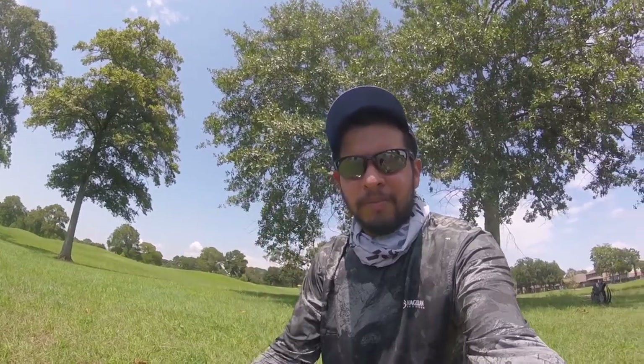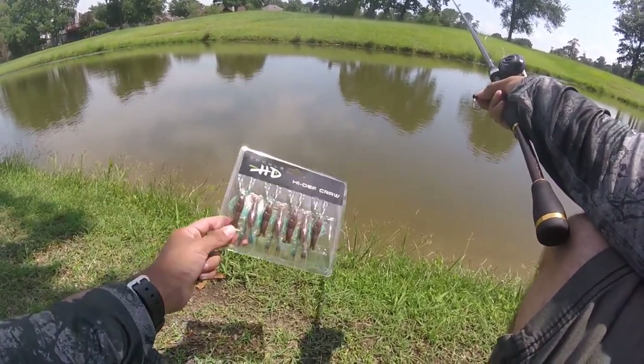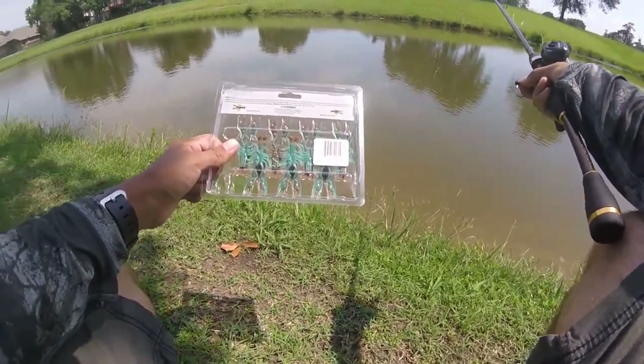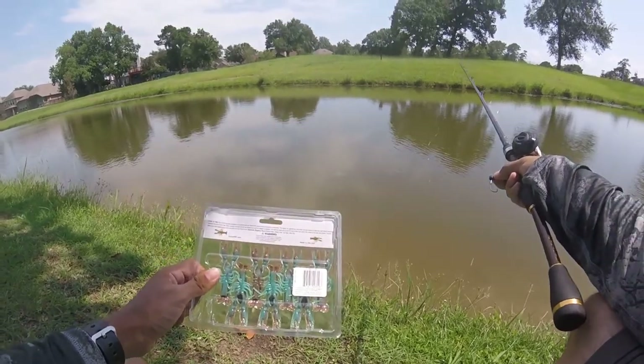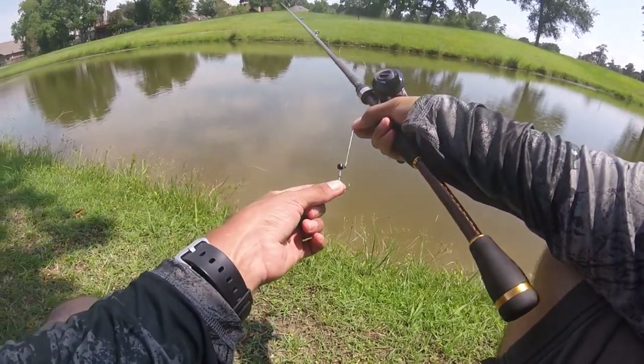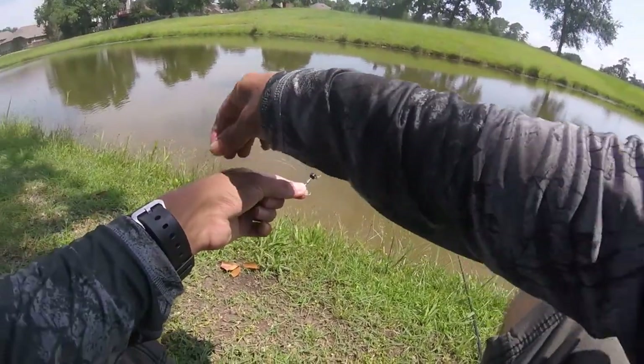I decided to start out with the Tackle HD High Def Crawl. The color is Table Rock Crawl — you can see the little crawl right here. I have my 1/15 ounce Z-Man jig head, so I'm going to show how to rig this up real quick.